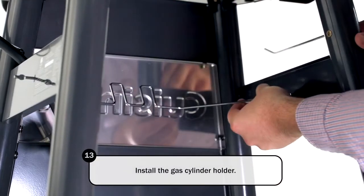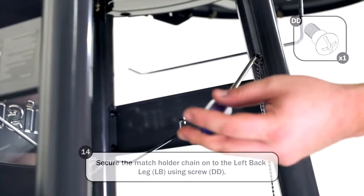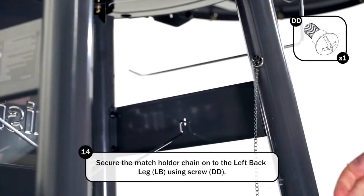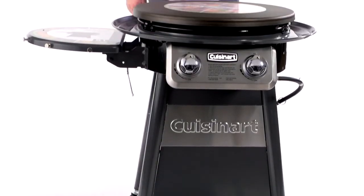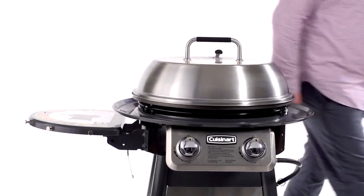Install the gas cylinder holder. You are now ready to insert your tank into the grill base. Bring the gas cylinder hook down to secure. Secure the match holder chain on the left back leg using a screw. Once you remove the retail product stickers, you're ready to begin seasoning your griddle for the first time.